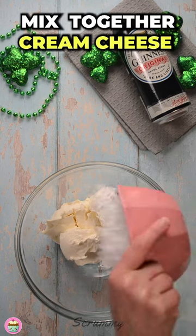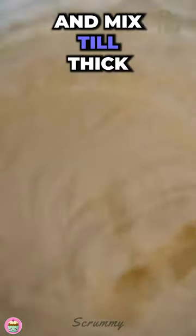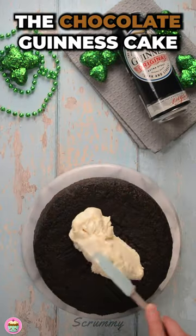For the topping, mix together cream cheese and icing sugar. Add in the vanilla extract and cream and mix till thick. Spoon on to the chocolate Guinness cake.